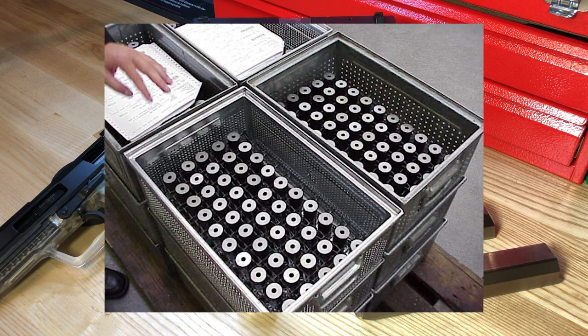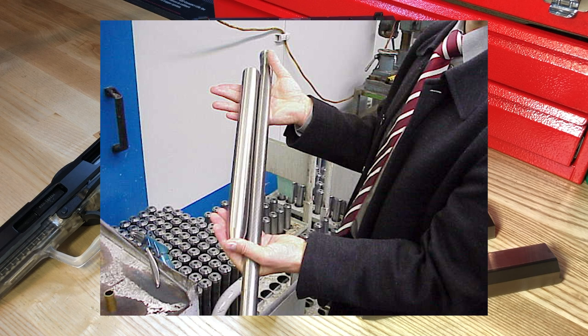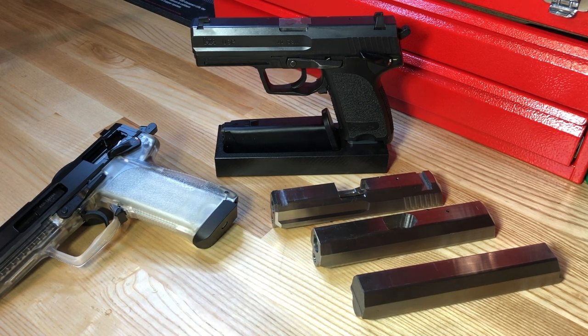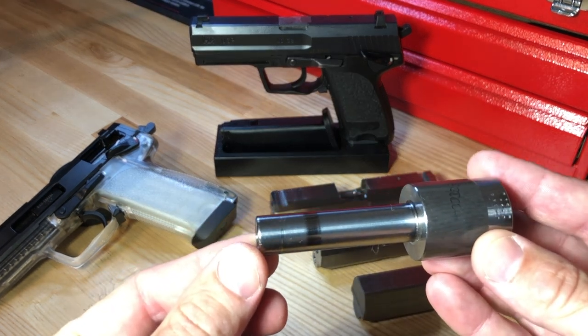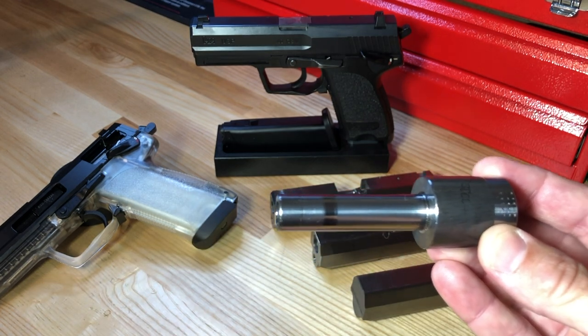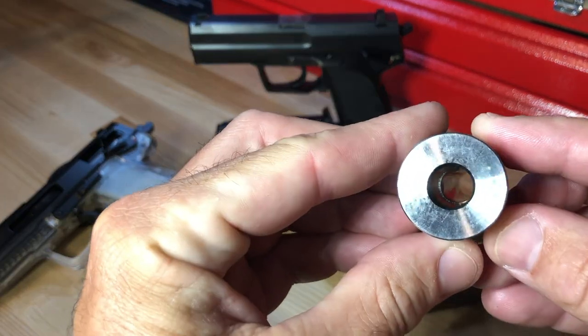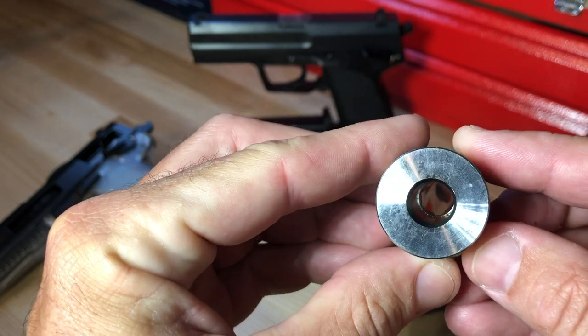Nine barrels at a time are placed into cold hammer forging machines where four hammers apply 140 tons of pressure per beat at 1,000 beats per minute. Here you can see two crates of barrel blanks ready for the press, and an H&K Germany factory representative holding two items — on the left, the shorter, fatter barrel blank before the hammer press; on the right, the thinner and longer finished product pressed to increased length. This is then cut to create five new barrels.